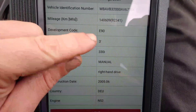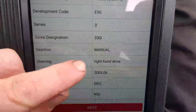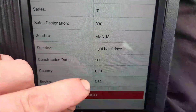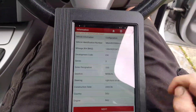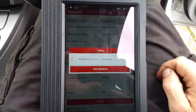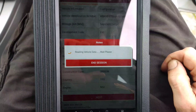Working on a BMW today, it's an E93 series with a 330i and it's got that N52 engine. Going to see what's going on with this - checking the fault codes. The engine light comes on occasionally, it's got some noises from the engine as well, and lack of power as well.